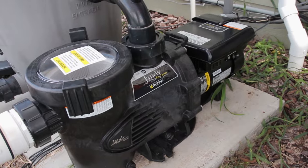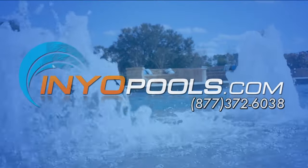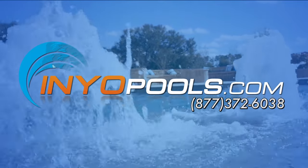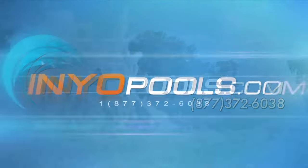If you have any additional questions, please feel free to call us toll free at 877-372-6038, or visit us online at www.inyopools.com.